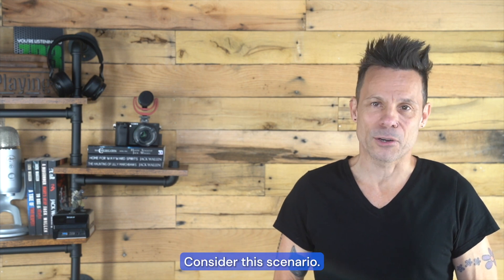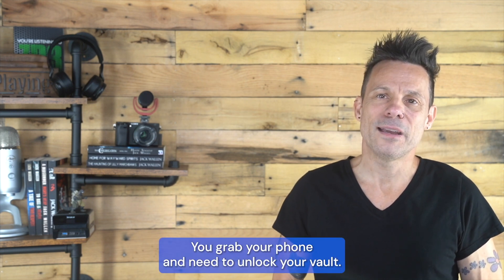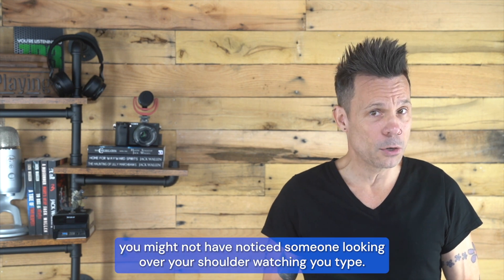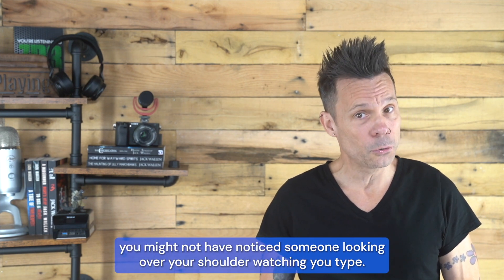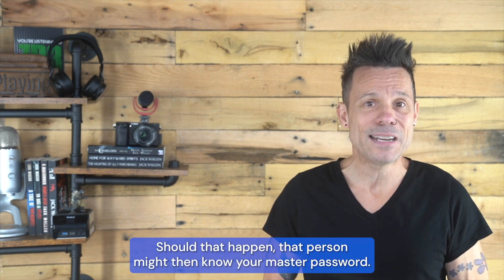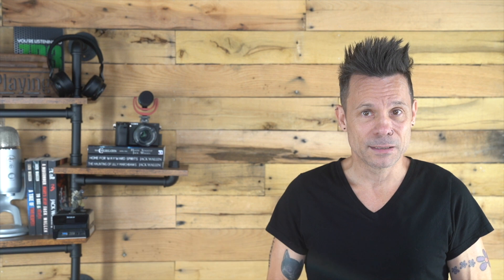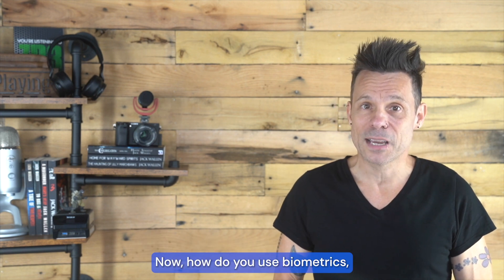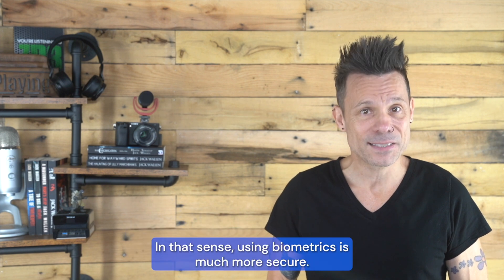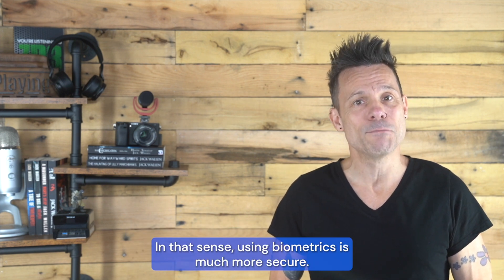Why? Consider this scenario. You grab your phone and need to unlock your vault. As you type your master password, you might not have noticed someone looking over your shoulder watching you type. Should that happen, that person might then know your master password. Now, had you used biometrics, there's no way someone could watch you type your password. In that sense, using biometrics is much more secure.